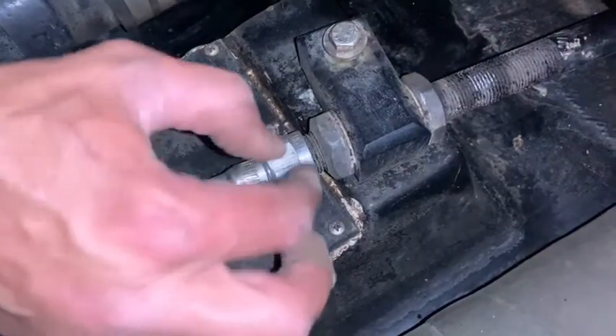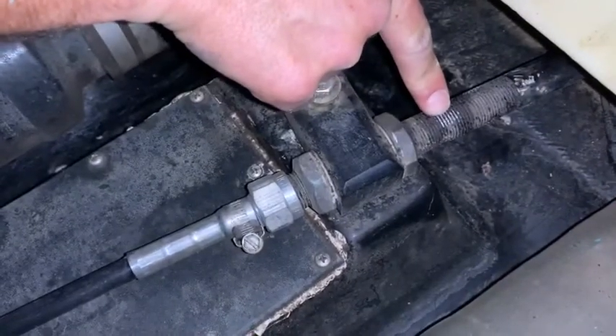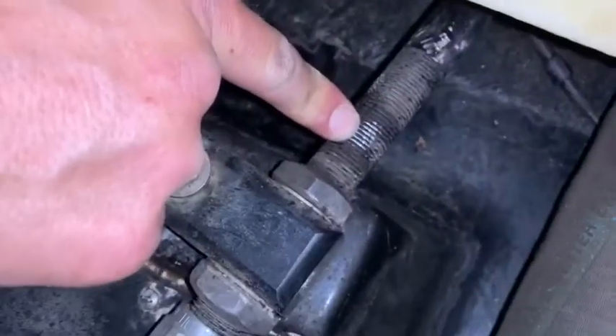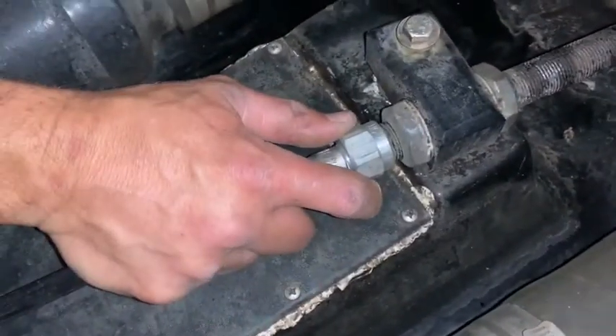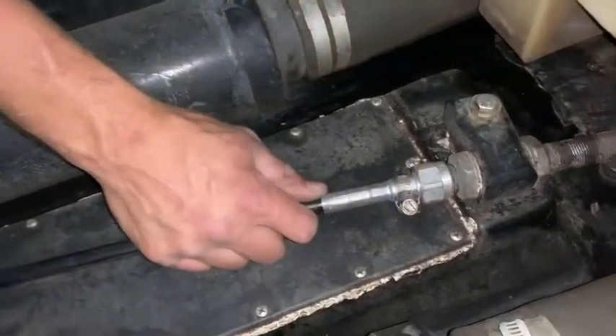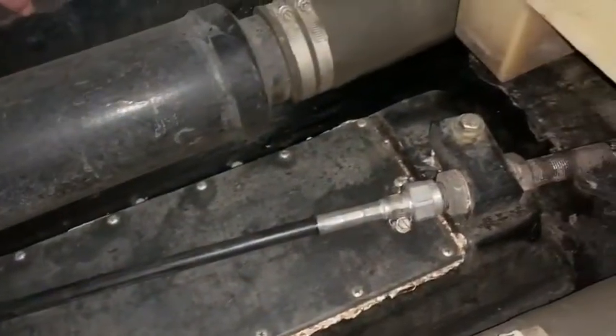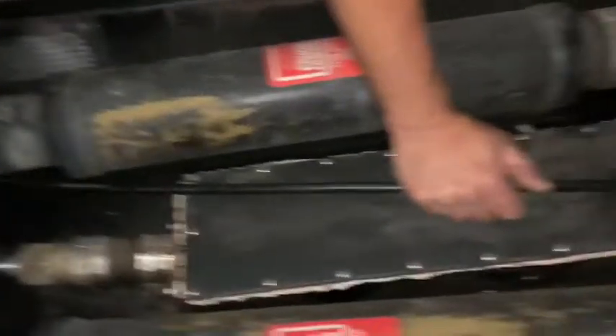Then undo this fitting — it might turn. If you see back here with these threads, I just grabbed this with some vice grips to keep it from turning when I undid it. Once you have that done, it will all come out of here — you can yank it out. What you do is take that hole at the end where you pulled it off the bolt and put a rope on it, some small rope. It makes it easier pulling the new one back through.